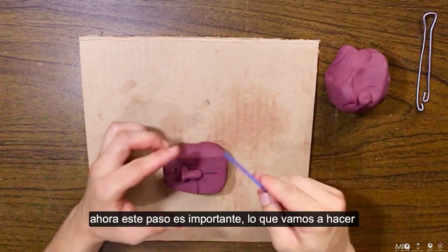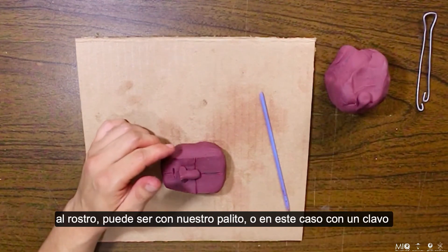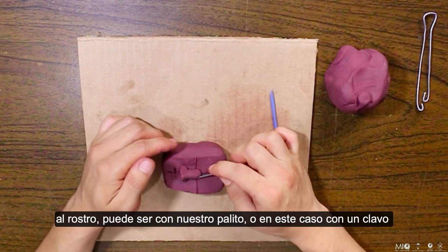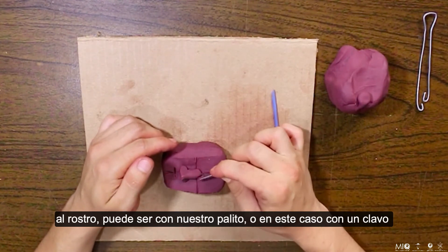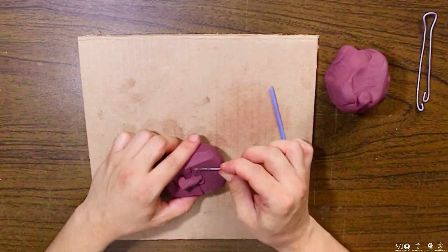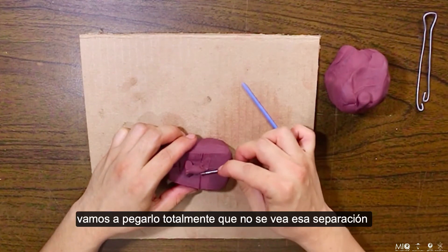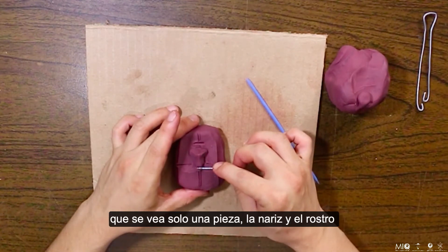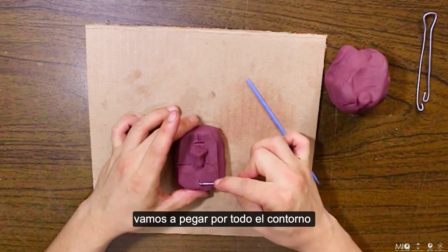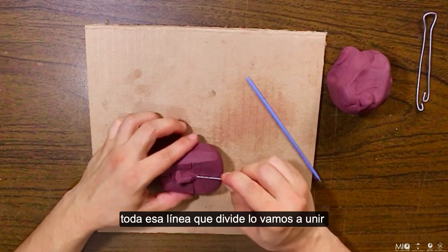Ahora, este paso es importante. Lo que vamos a hacer es unir la nariz al rostro. Puede ser con nuestro palito o en este caso con un clavo. Vamos a pegarlo totalmente para que no se vea esa separación, que se vea solo una pieza: la nariz y el rostro. Lo vamos a pegar por todo el contorno, toda esa línea que divide la vamos a unir.